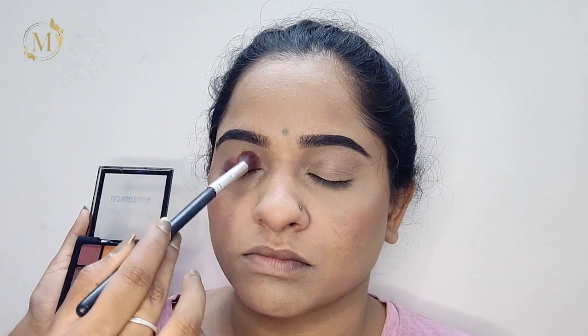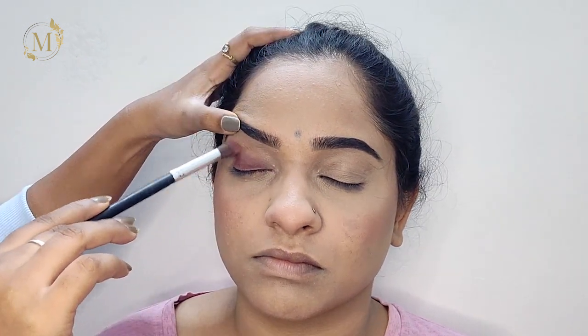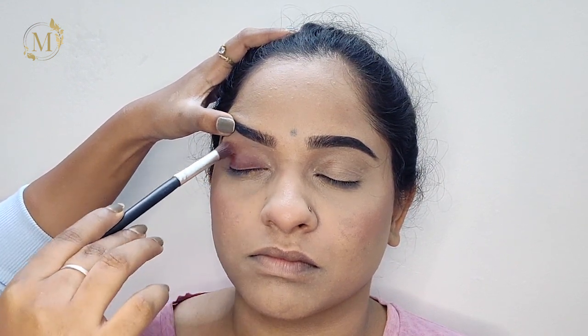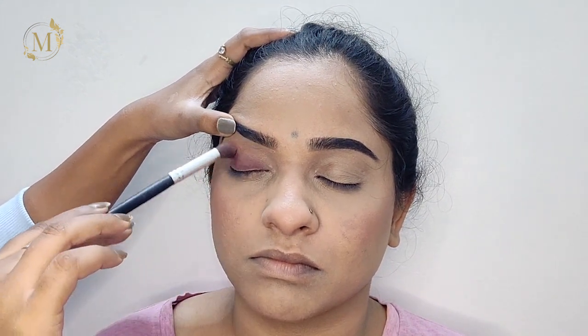Now I'll be taking the beige and brown color and blending it out in her crease so that it doesn't leave any harsh lines. Blend it as well as possible — just try to blend in a circular motion so it doesn't leave any harsh lines.